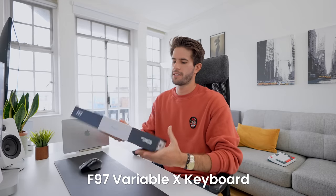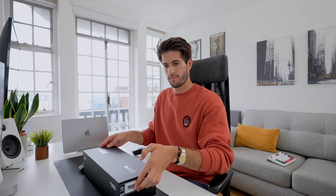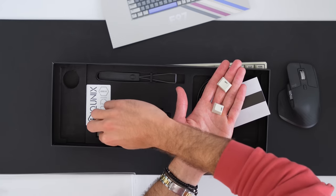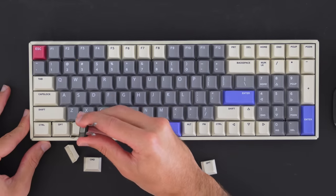The first new keyboard we're going to try is the Variable X F97 version with TTC Ace Gold Pink switches. This keyboard looks pretty old school, kind of like one you'd expect to see in an old office in the early 2000s. Inside, there's a card on how the keyboard works, a unique and complementary charging cable that matches the keyboard, and most importantly, all the Mac equivalent keycaps so I can switch them from Windows to Mac.